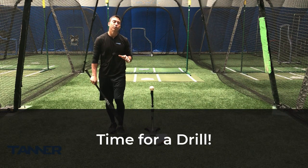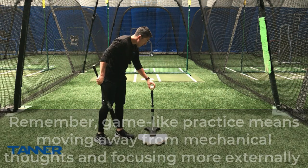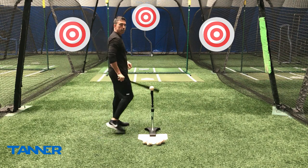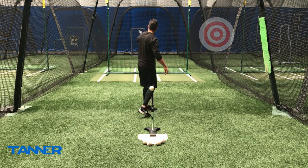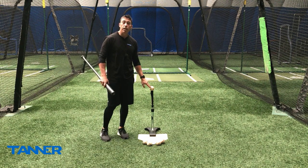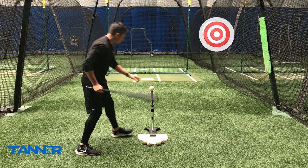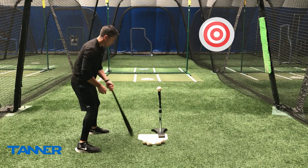Now I've got a cool little drill that incorporates both of those tips. We're going to place the ball on the tee the same way, working on hitting the inside seam, but now I can place targets on the net. I've got an imaginary target on the opposite field side of the cage, one right up the middle, and one to the pull side. Just because I'm hitting the inside seam doesn't mean I can't pull the baseball — I still can, but now I'm taking a better path to the ball. I pick out a target, place the tee accordingly, and hit that inside seam right to my target.